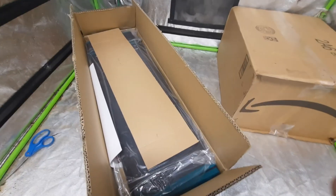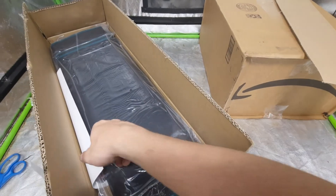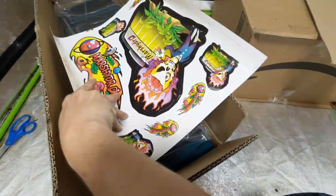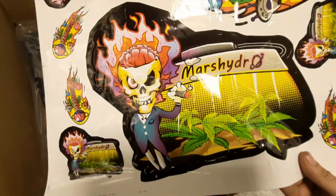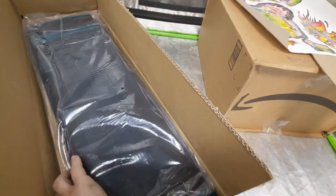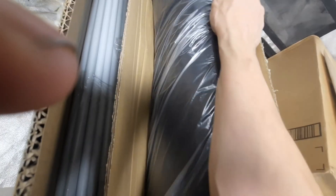Here we are guys, a little bit quicker. Let's see — a little cardboard protector. There you go. Take a look at this fabric, guys.